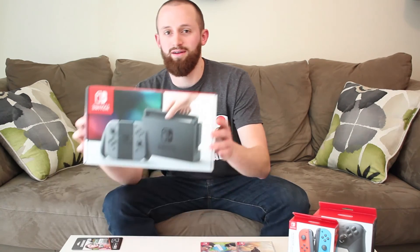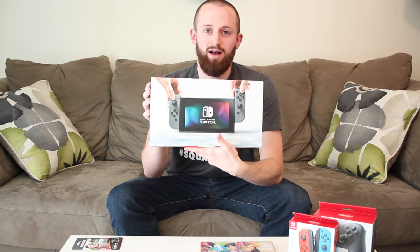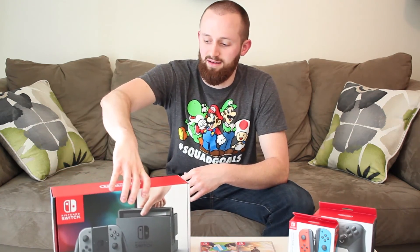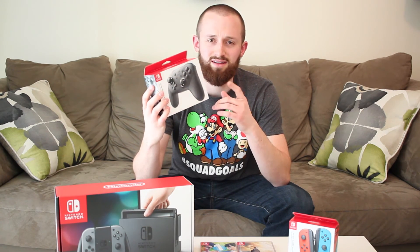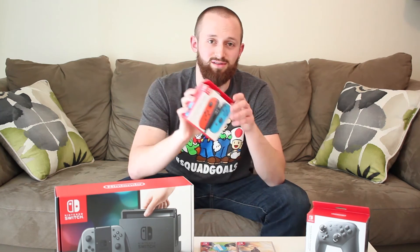I cannot wait. So here is the box and the back of the box as well. I also got the Nintendo Switch Pro Controller. It was a little bit expensive but I'm super excited about this - I think it's going to be amazing for gameplay. I could not order the Neon Switch at the time I pre-ordered, so I went ahead and pre-ordered the Neon Joy-Cons in case I want to switch those out.